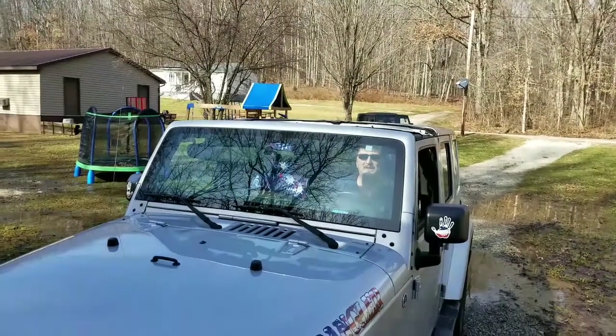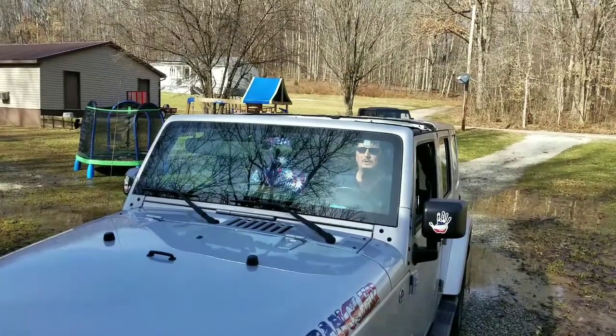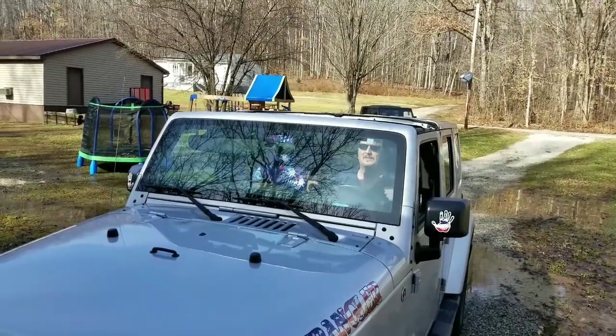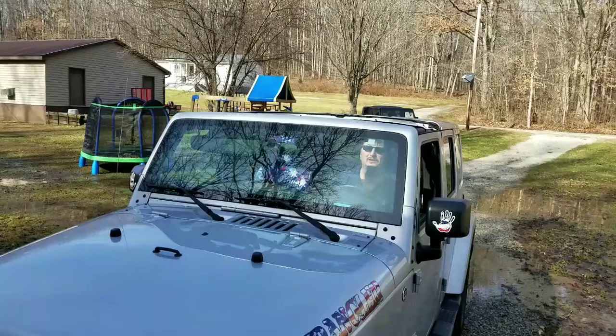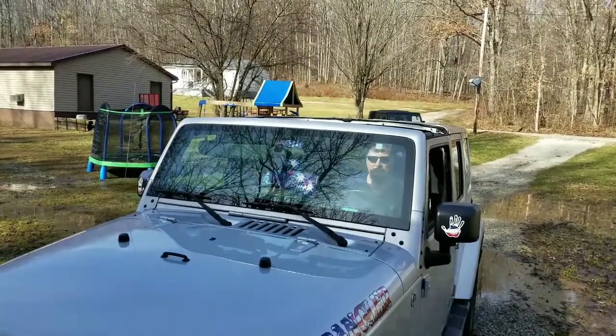Hi, my name is Duane, the inventor of J Shades, sunglasses for your Jeep. We're going to show you today how well they work. We're going to show you how the sun's hitting me in the face right now, and then we're going to show you how to install it and how to keep the sun out of your face when you have it on.